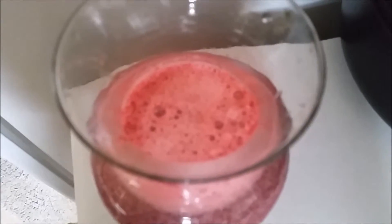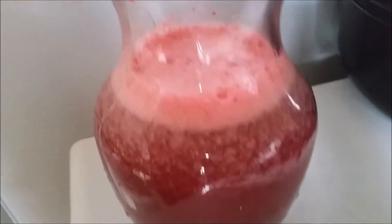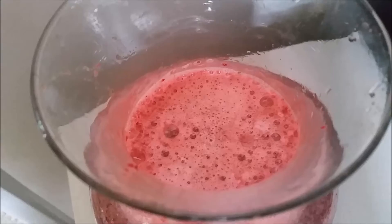I put about fifteen dates in — I could have done a little bit less, it is very sweet — but it is super delicious and you can just taste how healthy it is. I love it! So yes, this is my lovely beet smoothie: dates, greens, and beets!